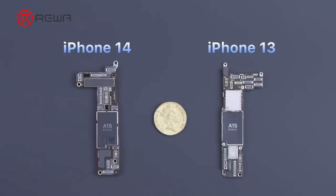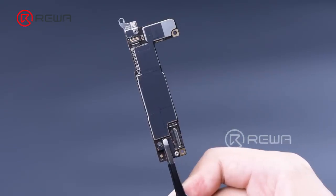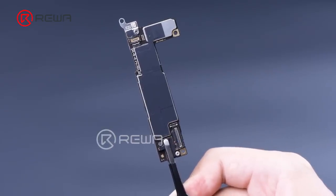In contrast to the iPhone 13, the iPhone 14 still features an L-shaped motherboard. The A15 chip is still used, but the iPhone 14 has components on four sides of the motherboard.